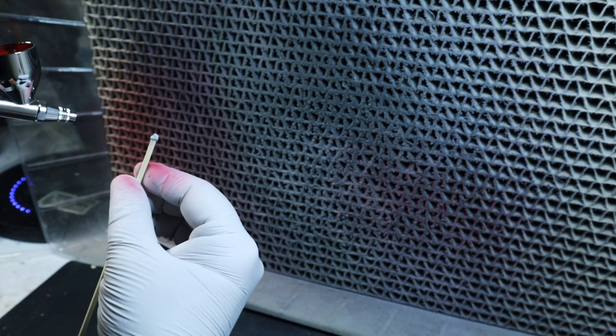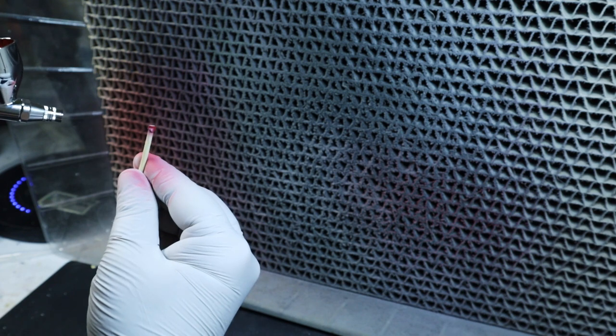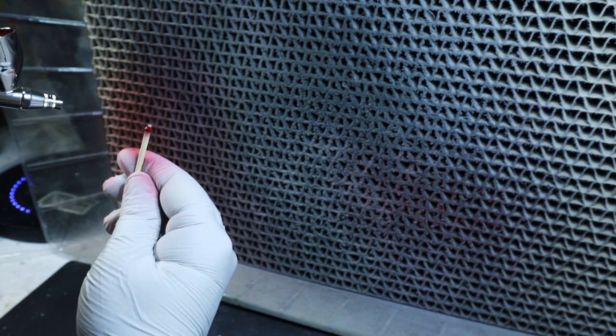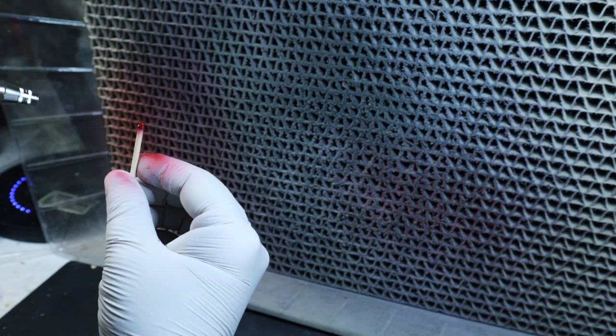For small pieces, I start the same way by hitting the sides for an even coat, but after spraying the most visible section, I do a final top coat by just spinning the piece to make sure all the edges blend nicely.